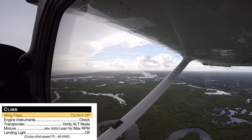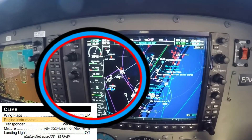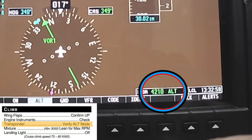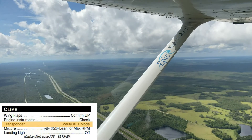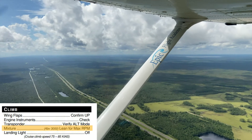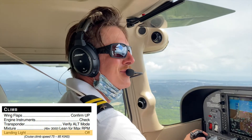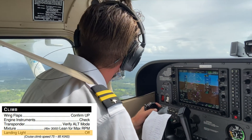The pilot ensures that the flaps are up, the engine indications are within the green limits on their gauges, and the transponder has switched to altitude mode, denoted by the ALT next to the transponder code on the PFD. If the aircraft is above 3,000 feet mean sea level, the pilot should lean the engine for best efficiency and fuel burn, and the landing light is turned off. The pilot should use the appropriate sight picture to climb between 75 and 85 knots indicated airspeed.